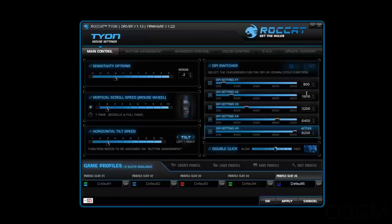You've got a DPI switcher — basically five different DPI settings that you can have. You can choose which ones: 800, 1600, 3200, 6400, or 8200, or you can customize it if you want to. You can also adjust the double-click speed and test it right there. At the bottom you've got options to create, load, save, or edit a profile, and there are five different profiles you can select on the fly.